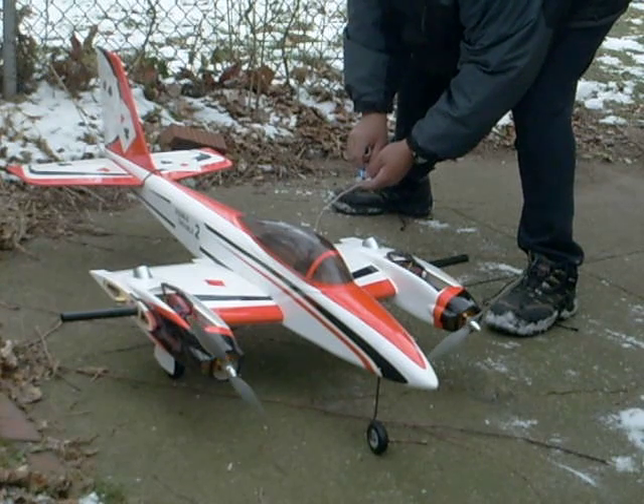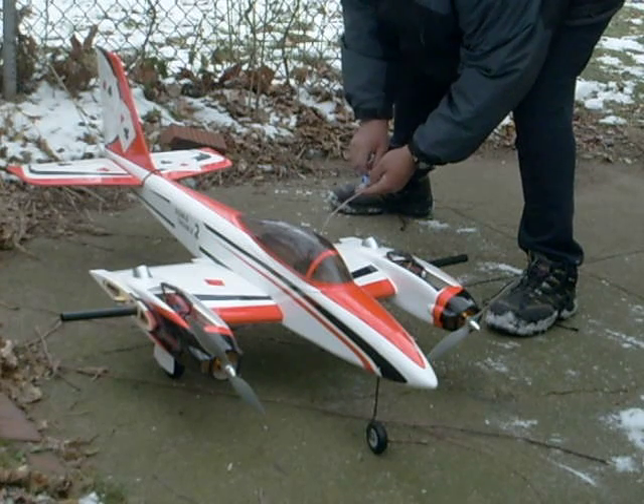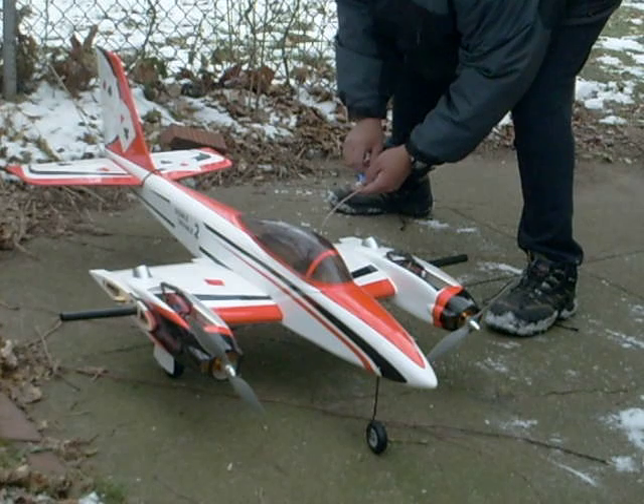What's that? You ain't gonna fly it out here though, huh? No, no, no. This is way too big — you gotta go to the park. Right. How much does that look for? Well, we're looking at about 500 bucks right here.